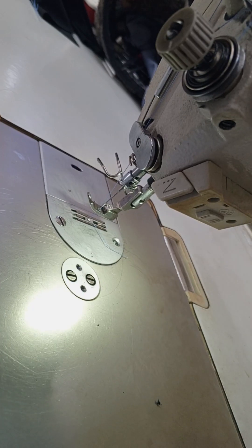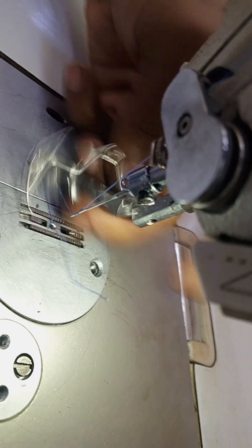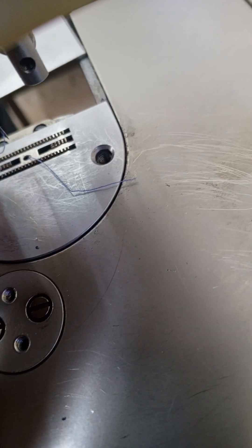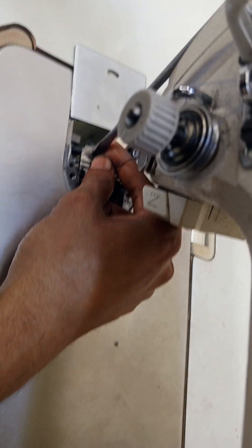We are going to open the pressure pot and open the plate.